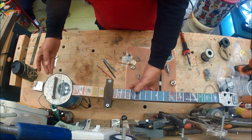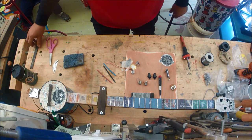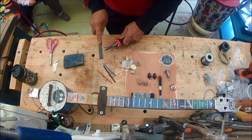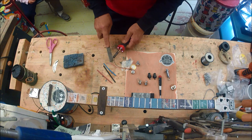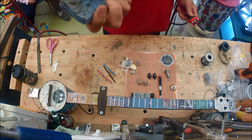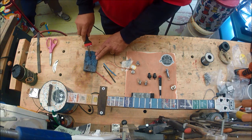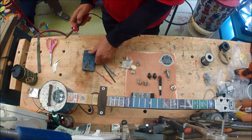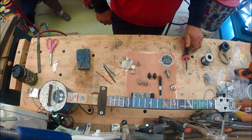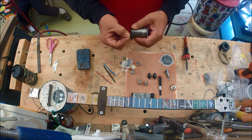If you're going to solder, always have a file so you can keep your tip clean — clean it off, get it shiny before you start. Then have a wet sponge, because as you're soldering you want to clean off the tip as you go along. A thinner gauge solder works well for me.